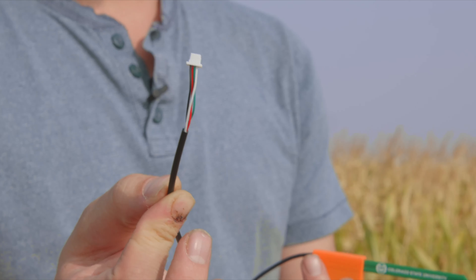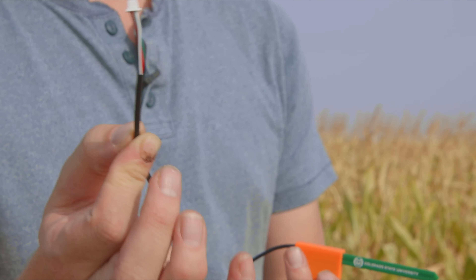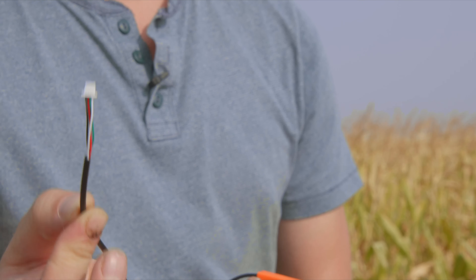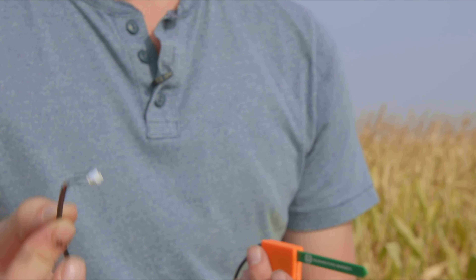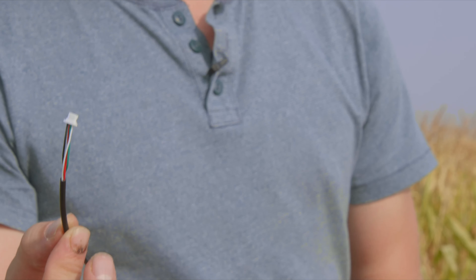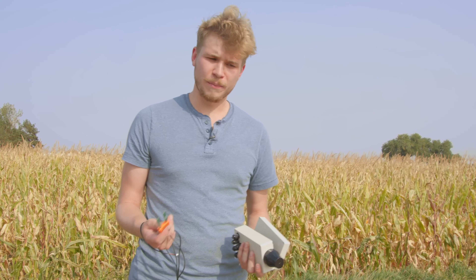These sensors plug directly into our board and have a special quick connector. If you saw the carrier board, this is the connector that goes into those IO ports, making it a really easy connection in the field. It's also small enough to fit through the glands.